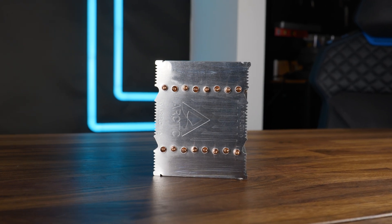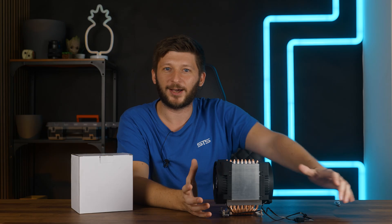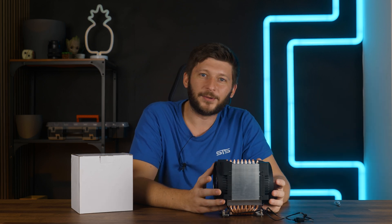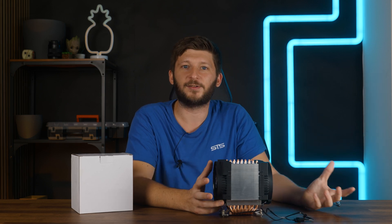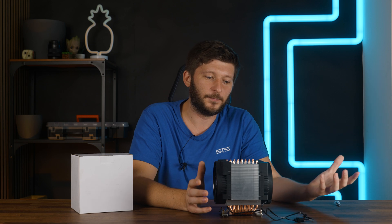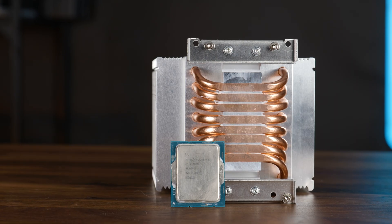As much as I would have loved to make an awesome 'secret mega CPU air cooler overpowers the 3900K' video, that is just not going to happen. Strapping an Epic Threadripper cooler onto a comparably tiny consumer CPU just creates the world's most ineffective cooling solution. Don't do this.